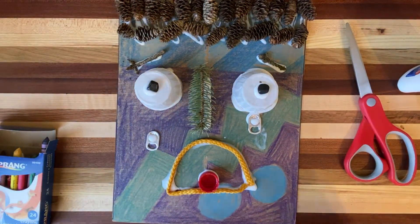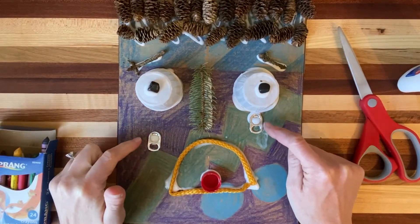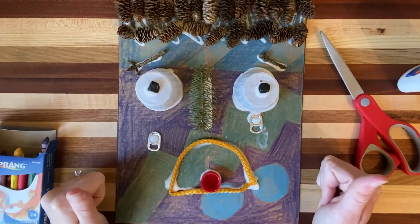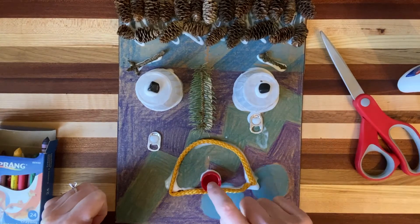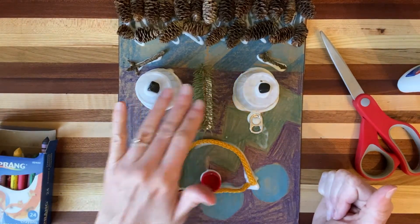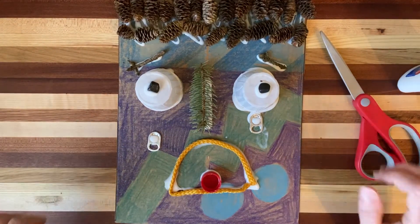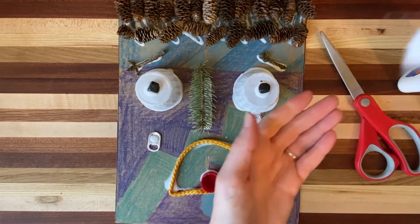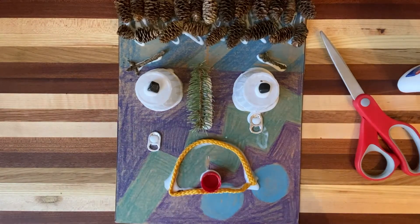All right, boys and girls — there is the sad face I created. You can see I have pop tabs as teardrops. I used sticks, rocks, pine cones, string from a gift bag handle, and bottle caps. You can use straws, Q-tips, cotton balls for hair, or lint from your dryer for hair. There are all sorts of ideas — maybe you could ask mom or dad for some paper clips, mechanical thingies, or some wire that you could bend for a mouth.